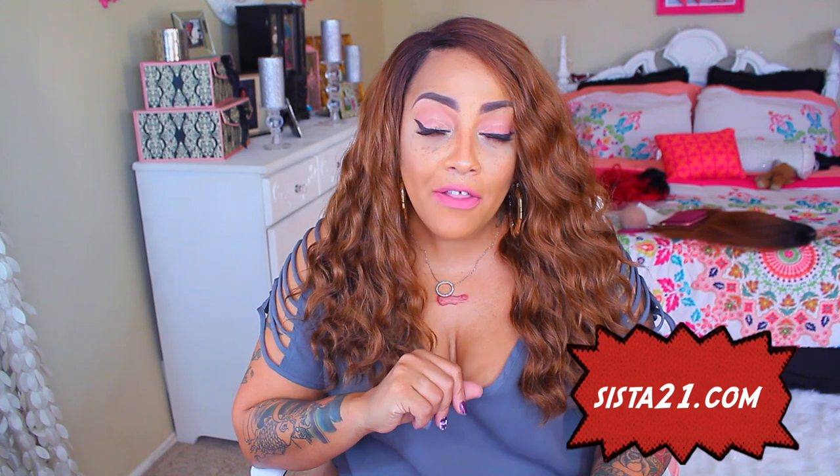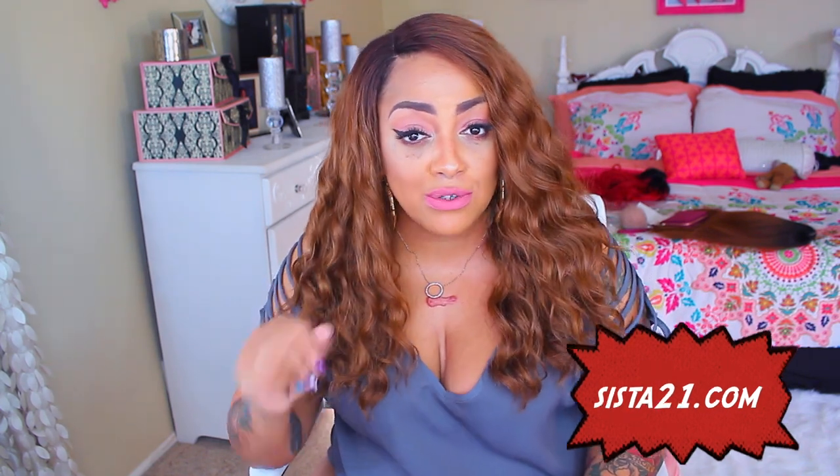So I will see you guys on another note. Make sure you rate, comment, subscribe. I love you guys. Stay diva and diva-licious. I'll see you guys soon.